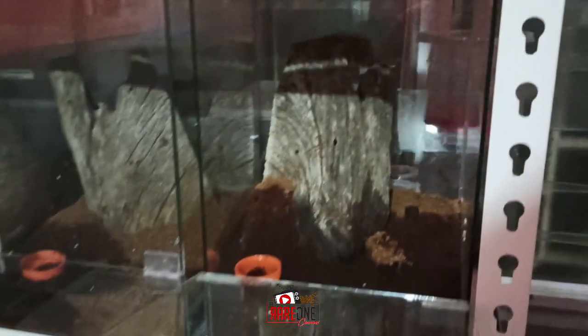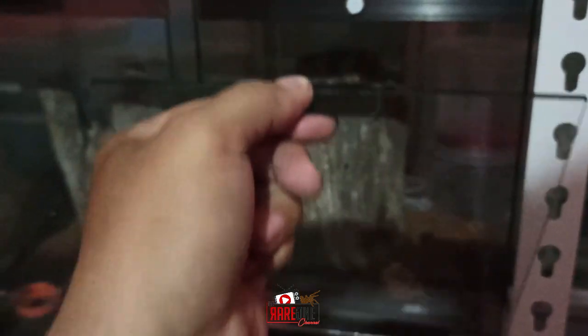Yan, magnetic po sya. Bubuksan lang natin — pagka nabuksan nyo, hilahin nyo lang yan.